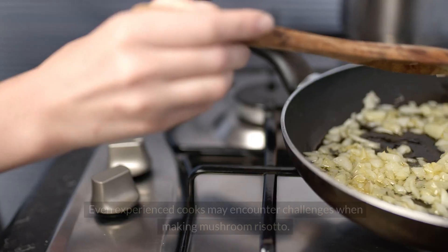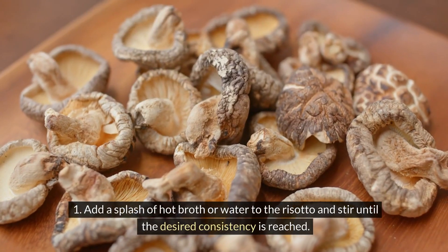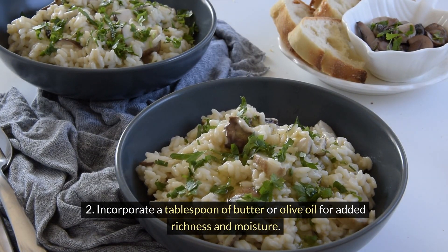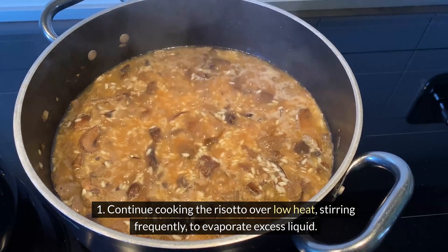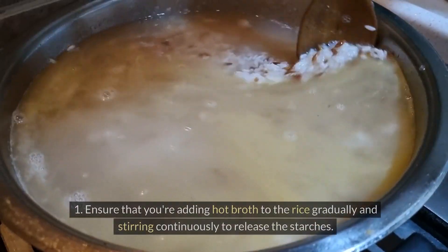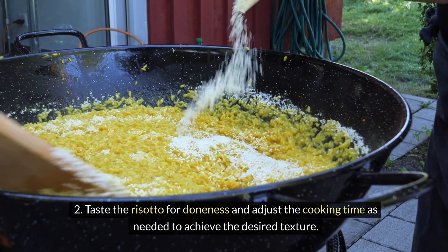Even experienced cooks may encounter challenges when making mushroom risotto. If the risotto is too dry, add a splash of hot broth or water and stir until the desired consistency is reached, or incorporate a tablespoon of butter or olive oil for added richness and moisture. If the risotto is too wet, continue cooking over low heat, stirring frequently, to evaporate excess liquid, or stir in additional grated cheese to help bind the moisture. If the rice is not creamy, ensure you're adding hot broth gradually and stirring continuously to release the starches, and taste for doneness, adjusting cooking time as needed.